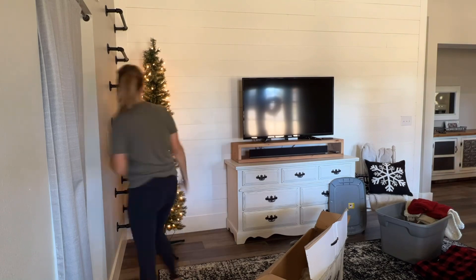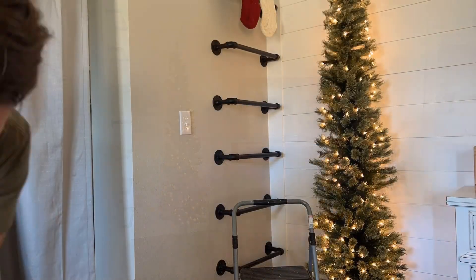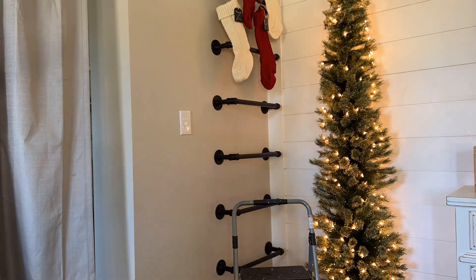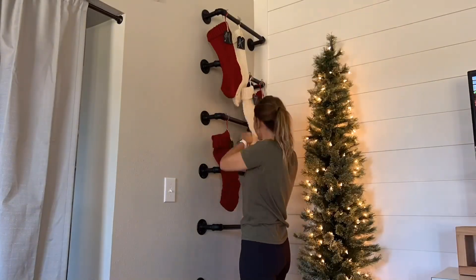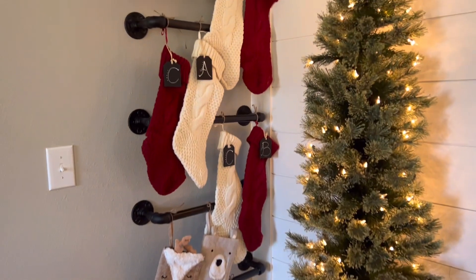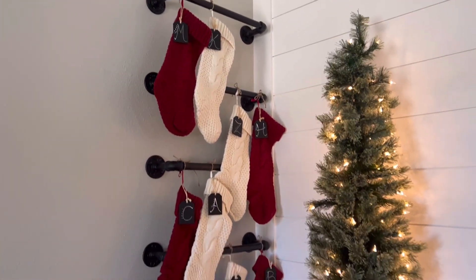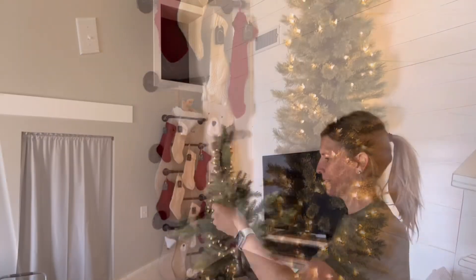Ever since we decided to put this ladder up the wall that leads to the loft, I've always envisioned hanging our stockings on here. Well, I really struggled with the arrangement - you'll see me arrange them here and then you might see them facing a different direction in a little bit. I adjusted, changed, and arranged the stockings so many times and you will see that in the end.